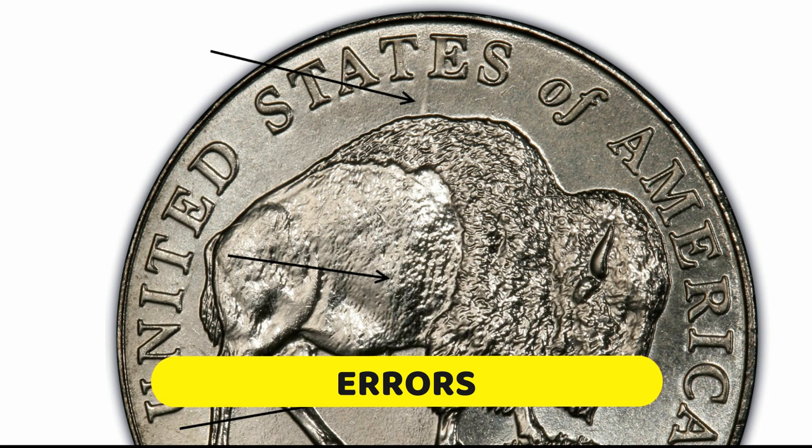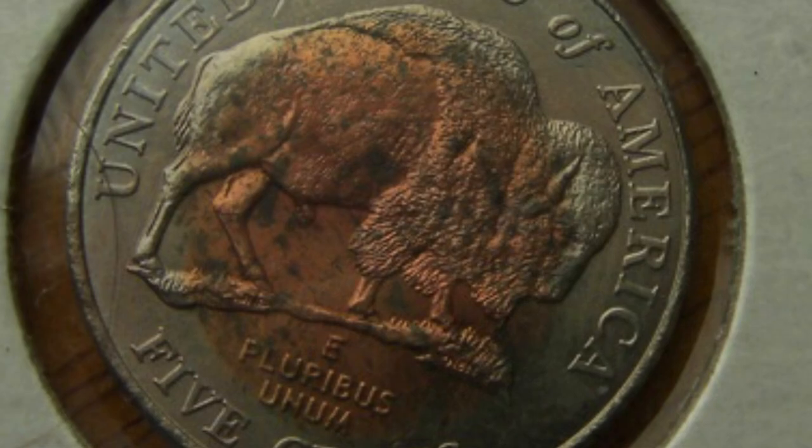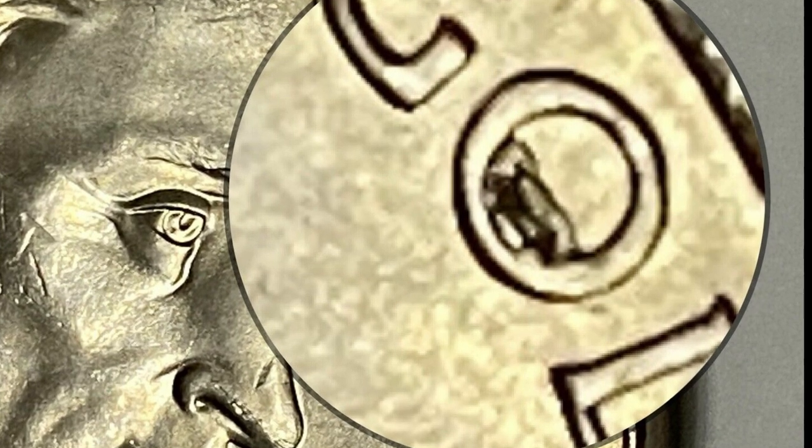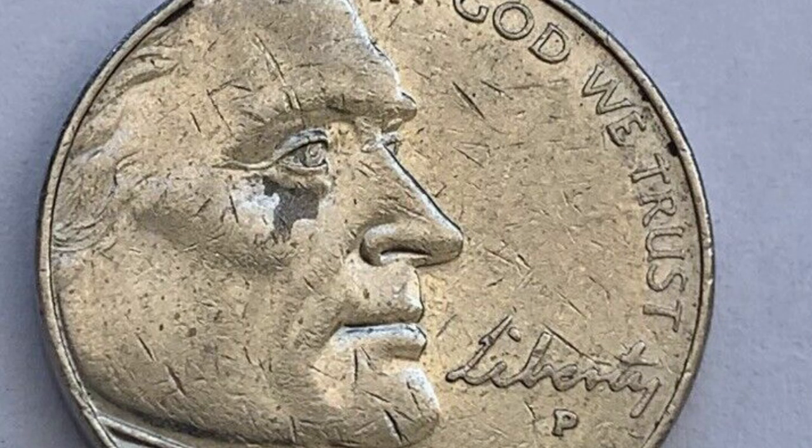2005 Buffalo Nickel Errors: Besides common errors that regularly appear during the minting process, the 2005 Buffalo Nickel has a few specific and certified ones. The list includes the most appreciated so-called reverse die gouge mint errors, typical only for this coin. Some common errors are: die gouge, speared bison error, improperly annealed error, clipped planchet error, and copper wash error.